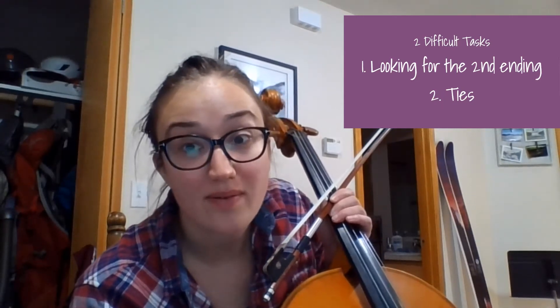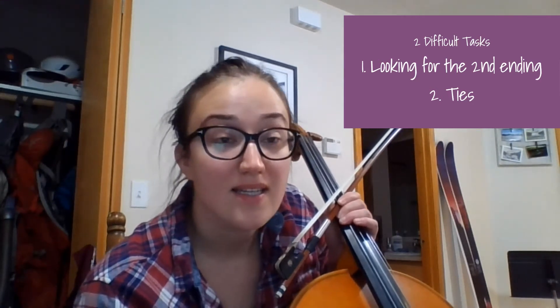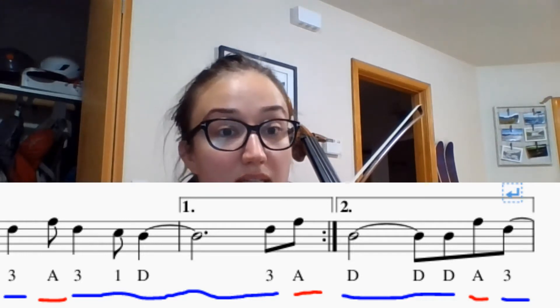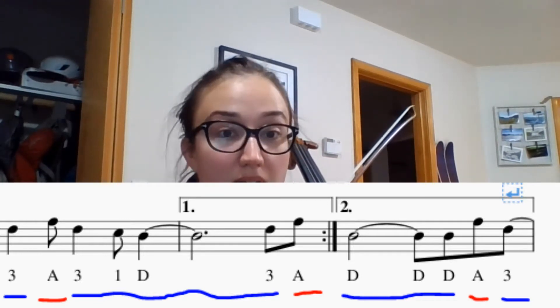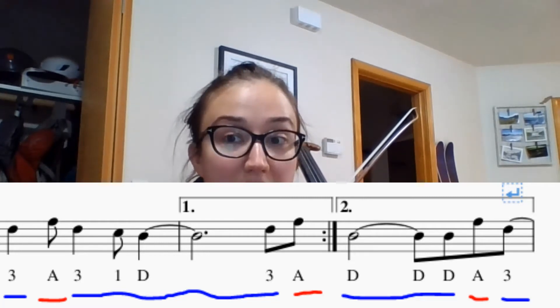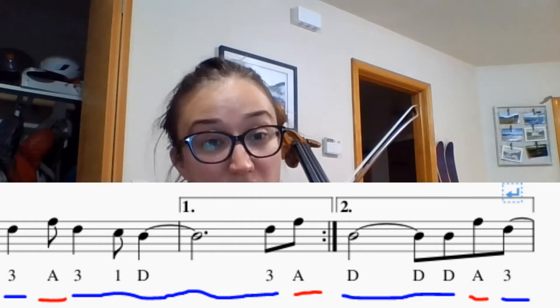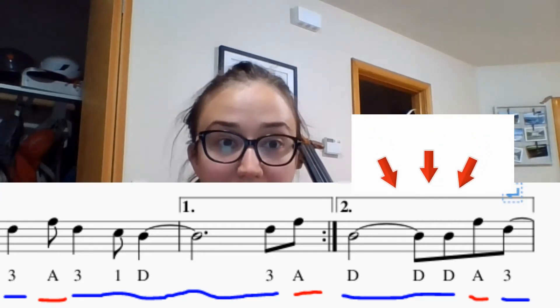Hi, welcome to the cello tutorial for This Is Us, part two. We are going to talk about the second ending today and then we are going to play through the whole song. A second ending means that the second time through the song, you're going to do a different ending and this one bridges you into the last part of the chorus. It's difficult because it has a tie and then it goes out into a tie for the next measure, so we're going to isolate that.